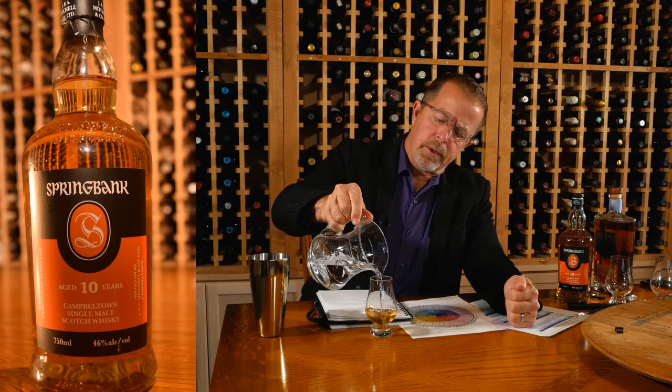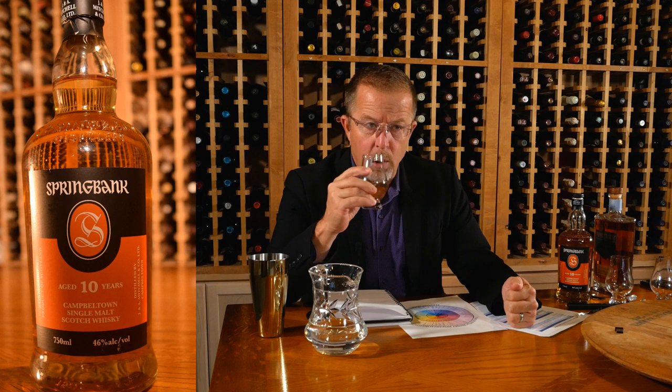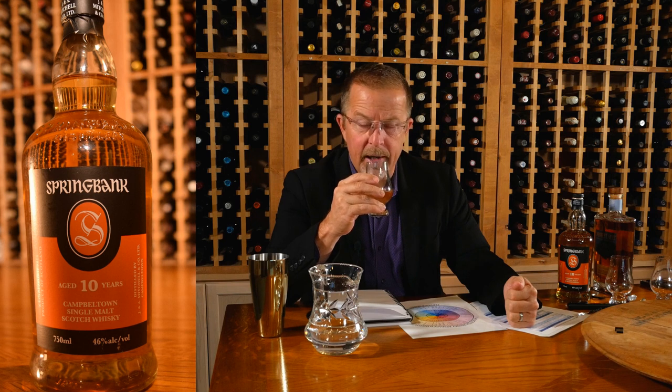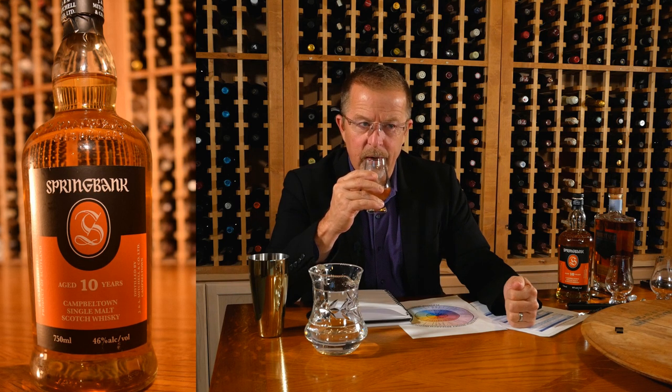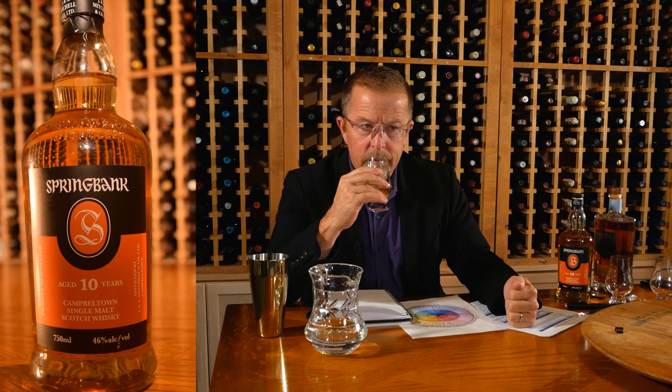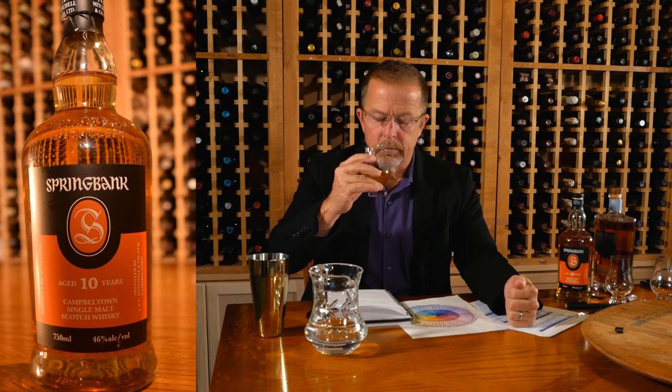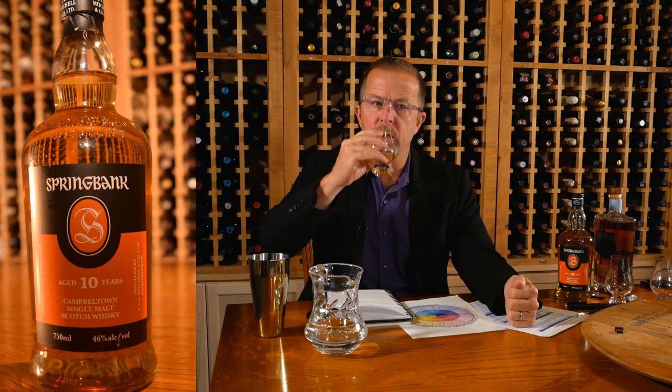More oak notes with water — the orange, the spice, a little bit of briny character retreating into the background. The peat is still there but not as rich. A lot more orange with dilution. The caramel comes a little sooner with dilution into the finish. The wood sneaks up — you get both types of wood now with dilution. The sherry is a backbone; the bourbon is a little more in your face.